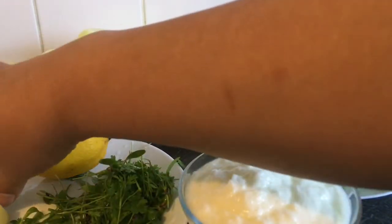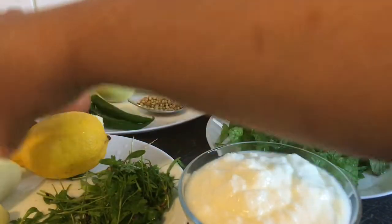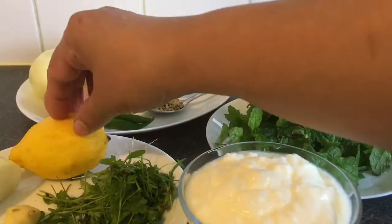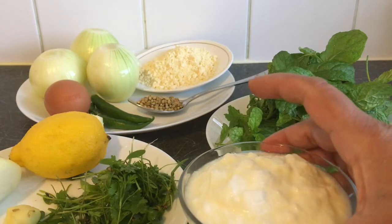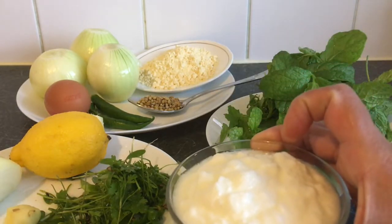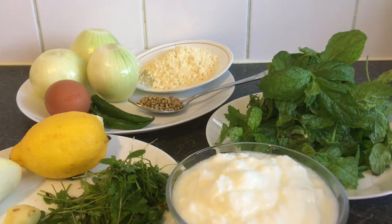1 piece of onion, 1 piece of hindi, 1 lemon, 1 piece of onion, 400 grams of onion. I am going to have a nice snack for this.